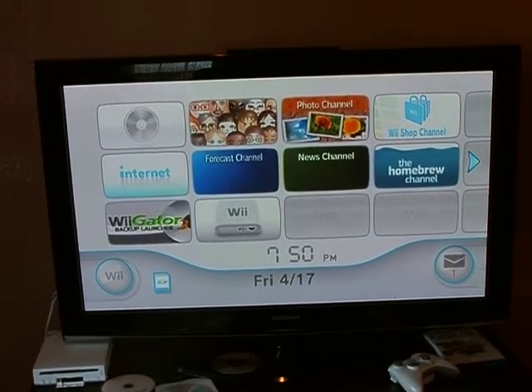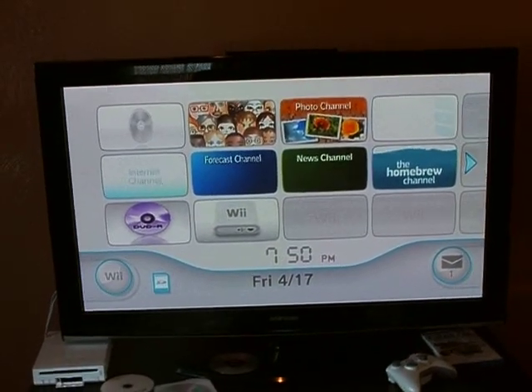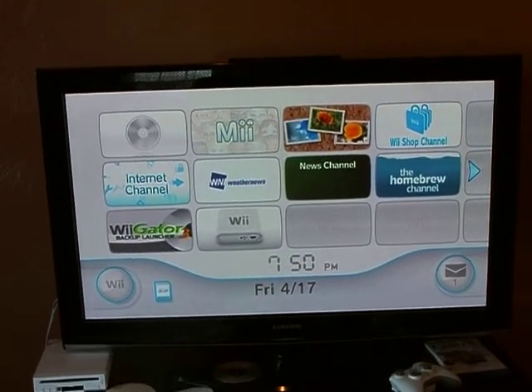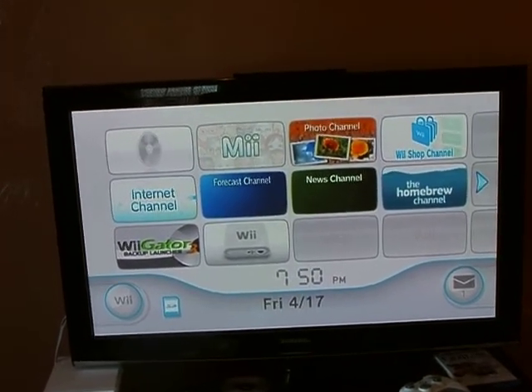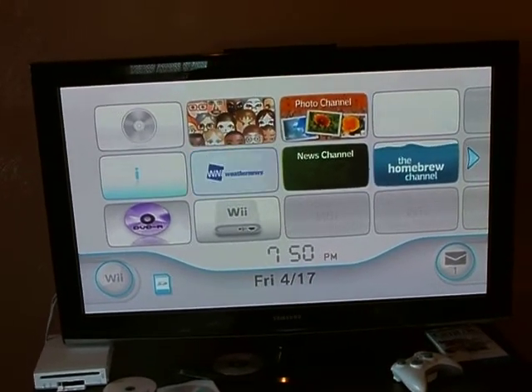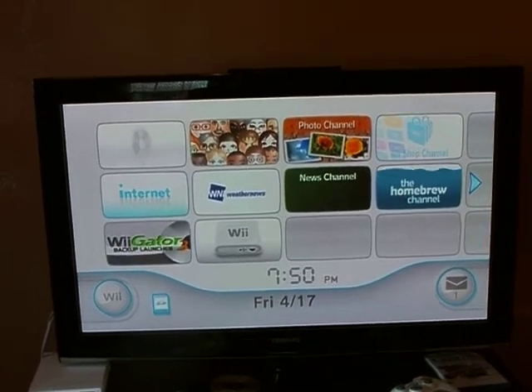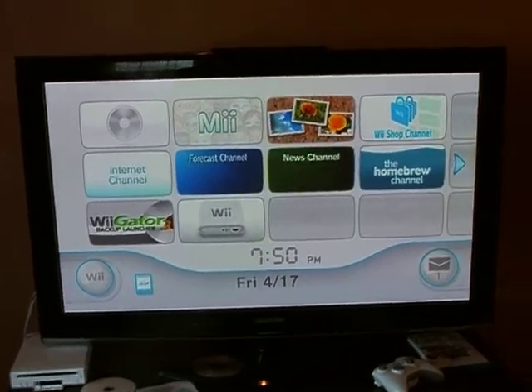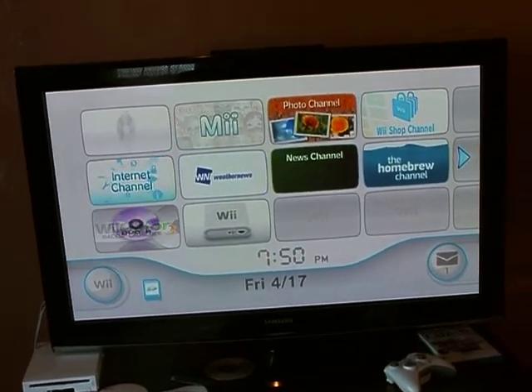This is a basic rundown on the SD USB loader. You can either use an SD card or a USB hard drive. You'll basically have a menu with all your games — a dream come true of no discs ever needed. This also fixes all the video glitches since you're running off a hard drive, like Mario Galaxy in the opening scene where it's pretty glitchy.